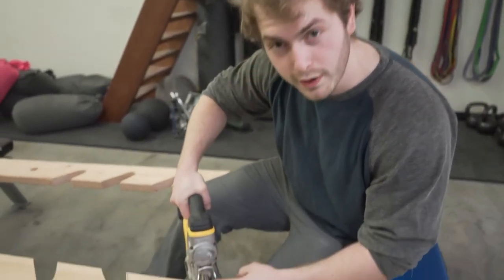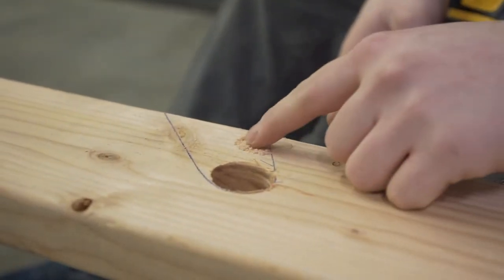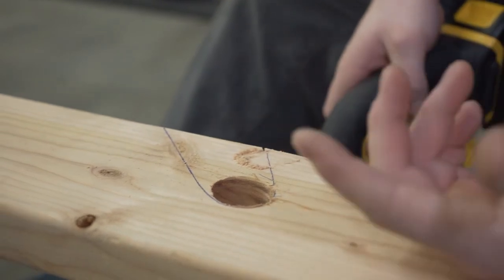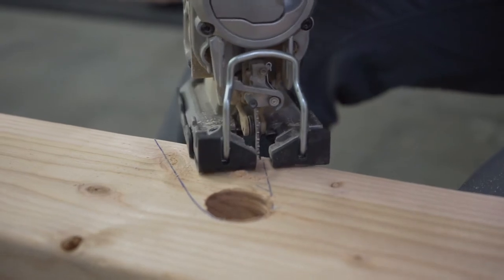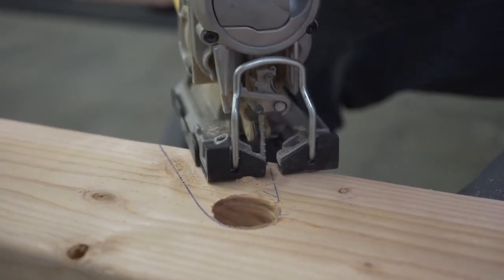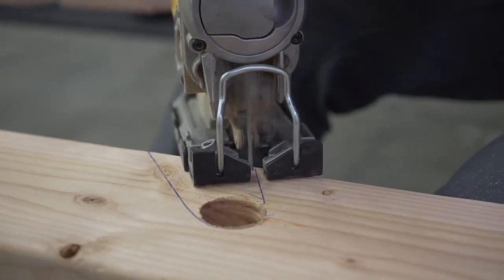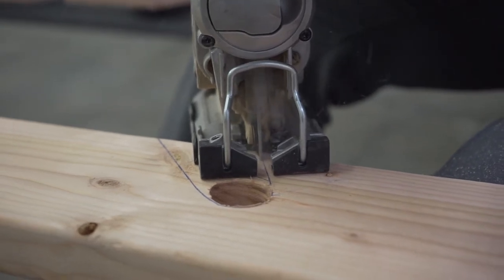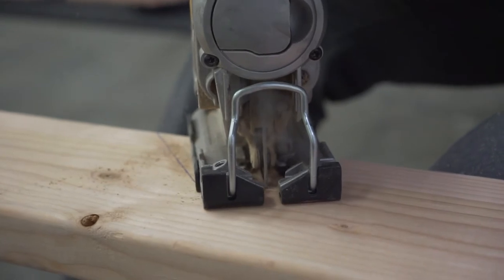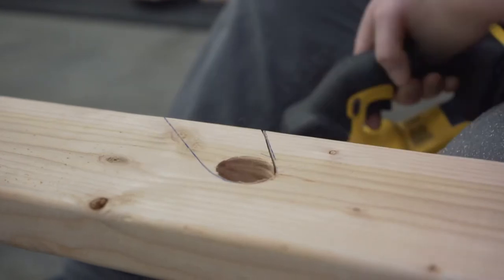One of the problems you're going to run into as you're sawing is that sawdust covers the line, messing up your reference point so you're not able to continue. So a little carpenter's tip: while you're mid-saw, you can blow from above and clear out the sawdust. By following that trick you can make a nice, perfect line without messing up.